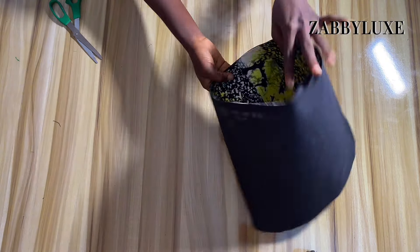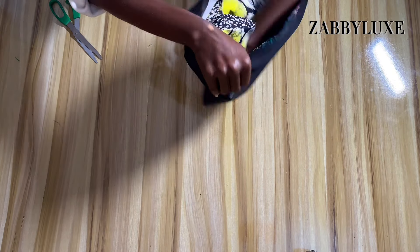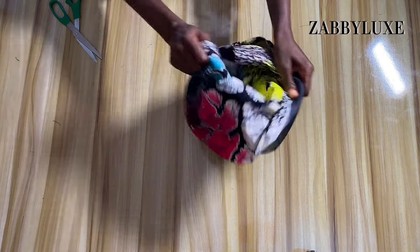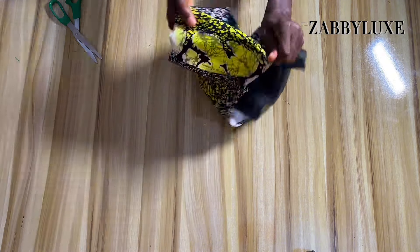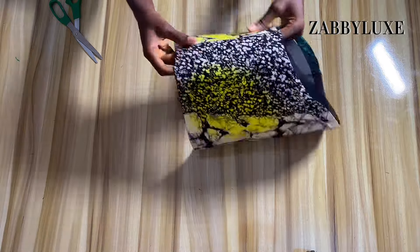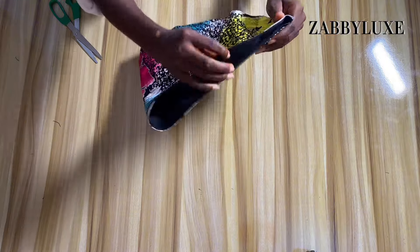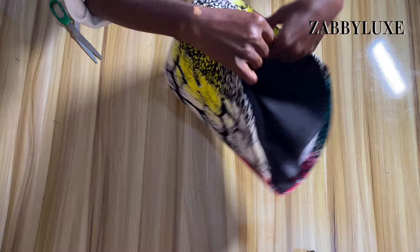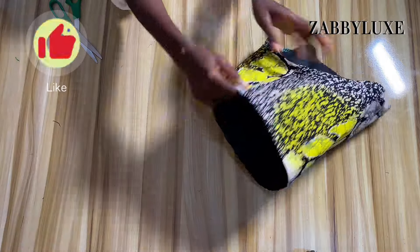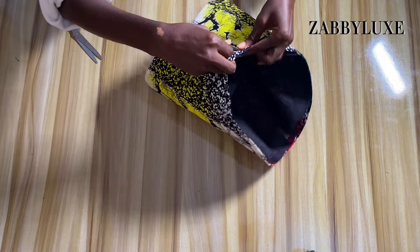Our beautiful structured gong sleeve is coming out nice and clean, everything is coming out the way it's supposed to. I'm just going to flip it over again to the main fabric. Just take a look at this sleeve — it's so beautiful and clean, easy to make, totally beginner friendly, and it does not take much time. If you enjoyed this video to this point, please don't forget to like, subscribe, and share this with your fellow seamstresses.